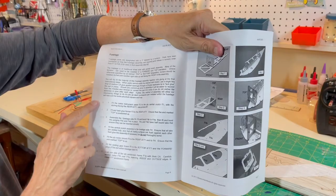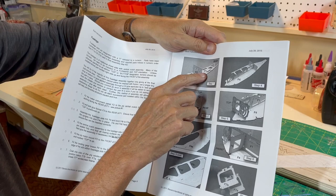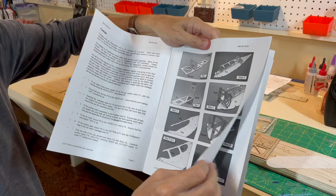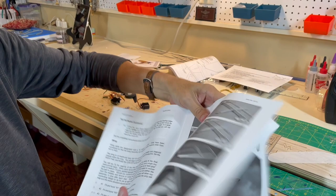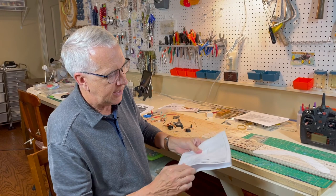The real benefit is they have each step, step-by-step, with a little checkbox, and corresponding to each number - step one, step two, step three - they have a picture of how it all goes together. The markings of the formers, F1 and F2, are matched onto the balsa. It just couldn't be any easier for assembling the kit. There are no full-size plans for the Quick Oats because the kit is so precisely designed with its laser cutting that it goes together like a jigsaw puzzle.